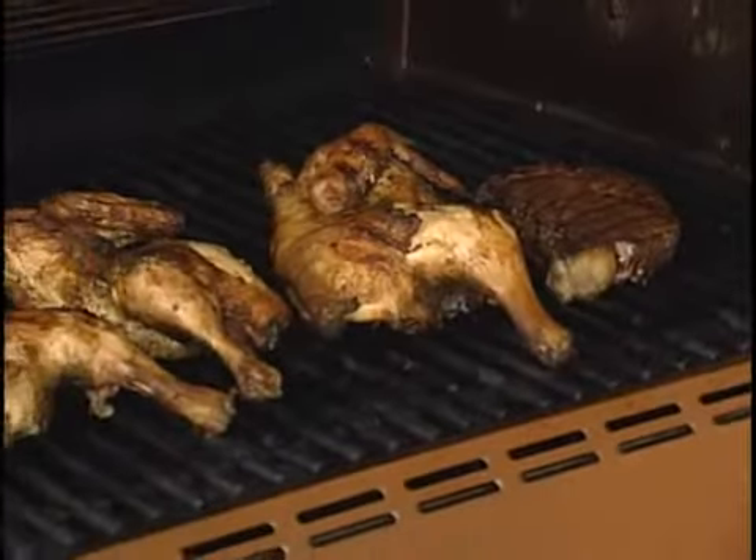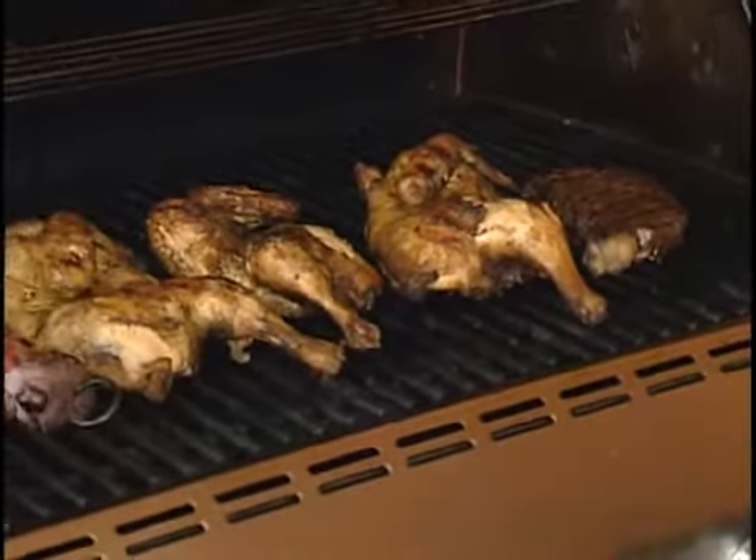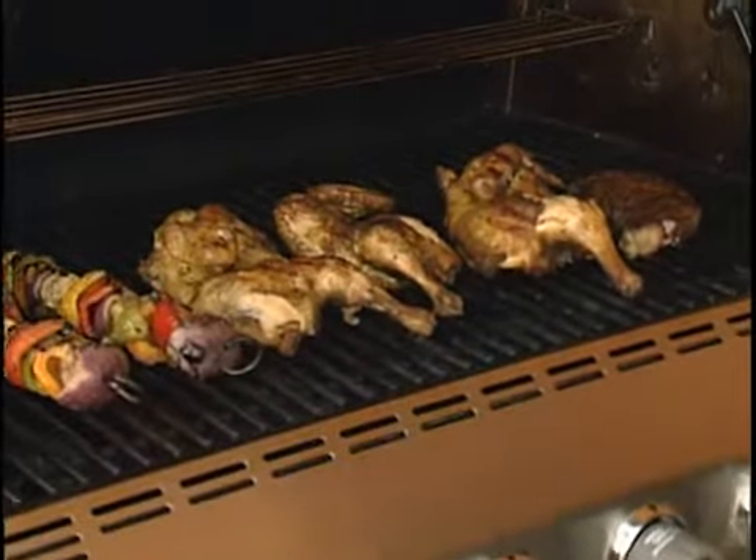A lot of folks are bringing their grills out for the first time this season, so what do you need to do? The best thing, most important thing — make sure your grates are clean. Take a little vegetable oil on a paper towel, oil them up really well. Food won't stick, you'll get some nice grill marks. You can use pan spray, just make sure you do that before you light the grill.